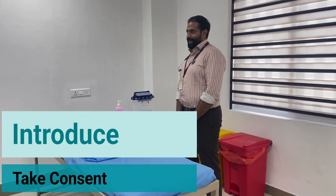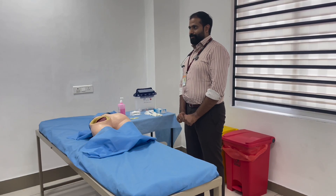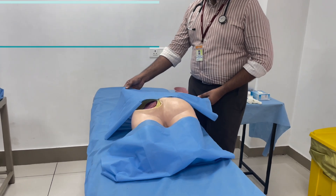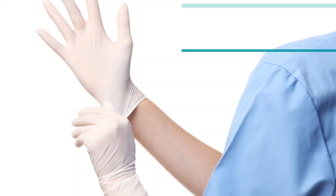Introduce yourself to the patient, take a verbal consent, and briefly explain the procedure to the patient. Position the patient adequately and expose the injection site. Don a fresh pair of gloves.